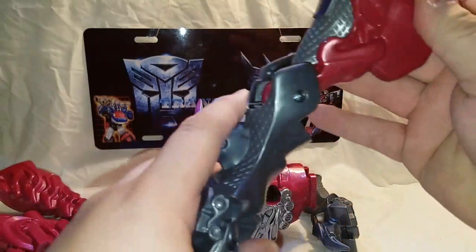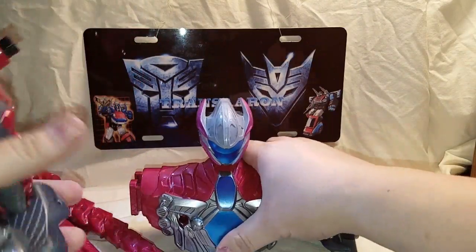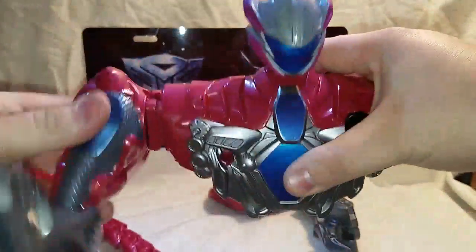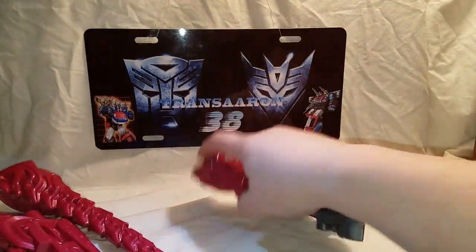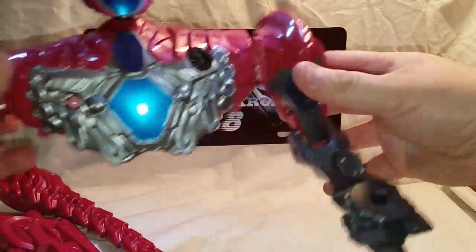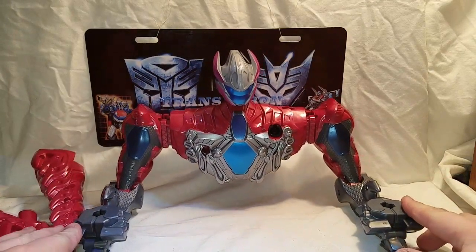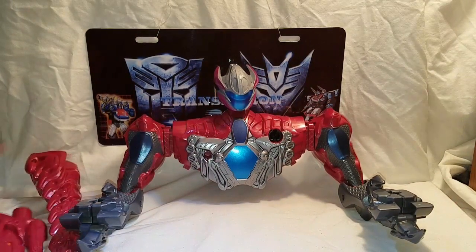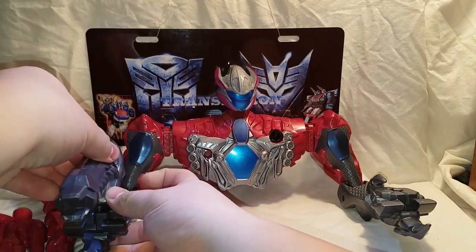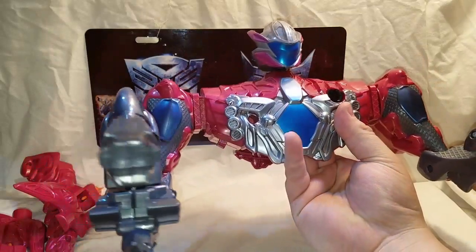Each of the legs breaks backwards and becomes an arm — so this will become the right arm. You just unpeg and peg in like so. There's the top part of the Megazord, and all this stuff will be incorporated into the combined mode. I dig the Megazord — it's pretty badass.